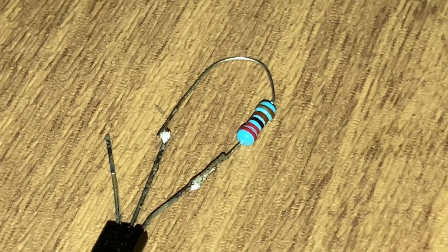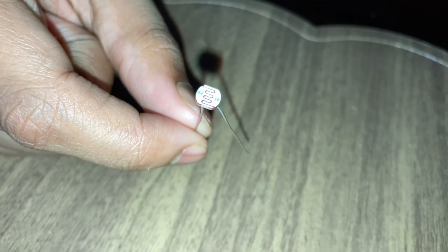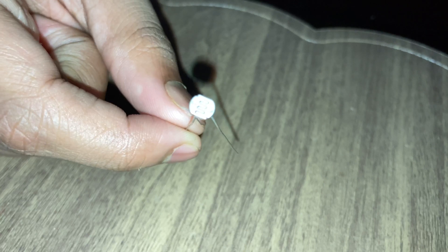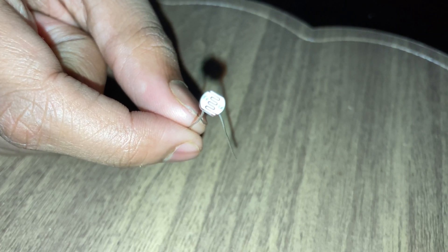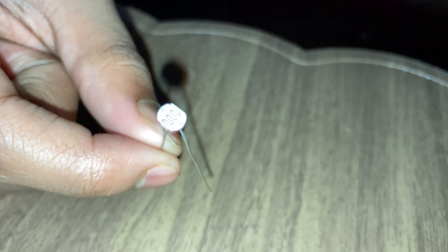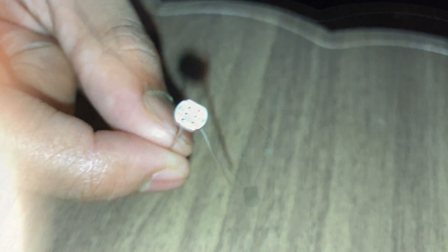I have connected the base and the collector of the transistor to the resistor. A light dependent resistor is the same as a resistor, but the only difference is when a light source hits it, its resistance will decrease, but when it's in the dark its resistance will increase to very high levels.